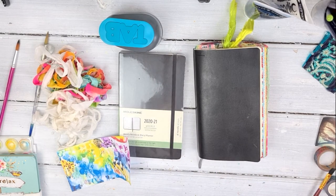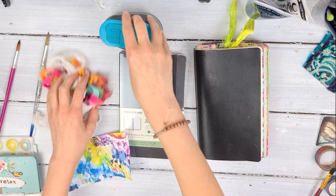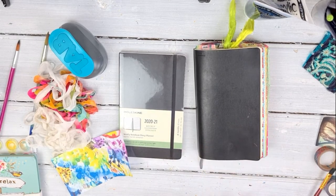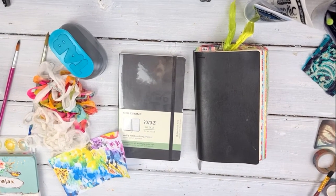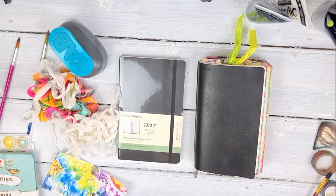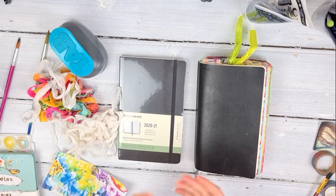Welcome to part one. The reason I'm splitting this up is because when I first did the Documented Life Project — which is what this is based on — this isn't my original idea or concept. It belongs to a group of women, back in I think 2014, and what they did... the original concept is actually Lorraine Bell's, and then these four friends took that concept and developed it.